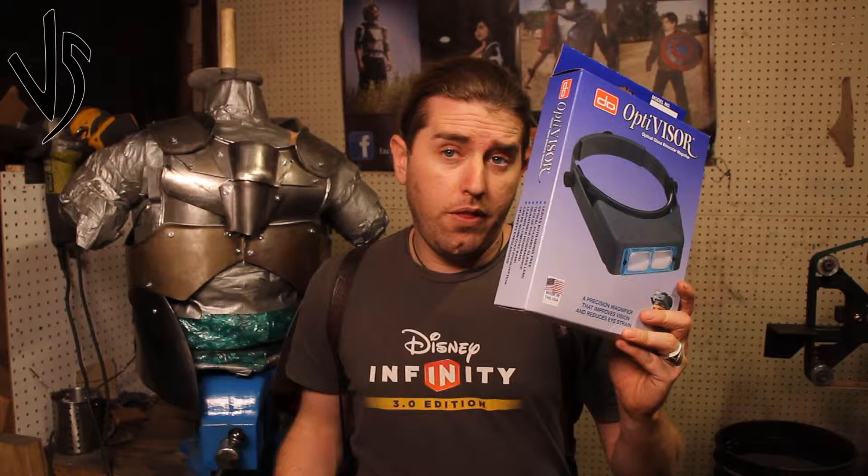Hello everyone, this is Leon Vanguard of Vanguard Smithing. Today I want to go over the Optivisor. You don't necessarily need this in your shop, but it will up your game.